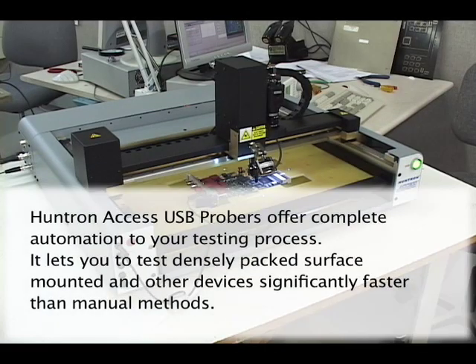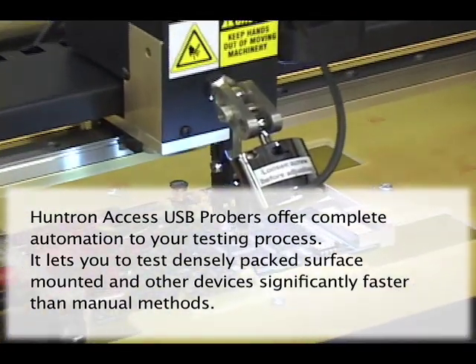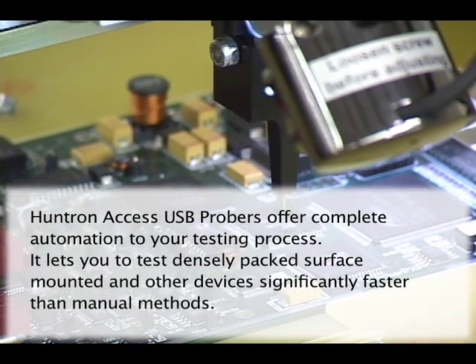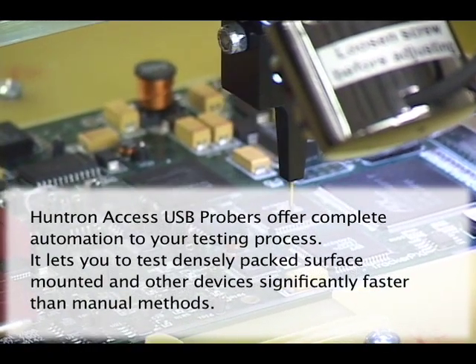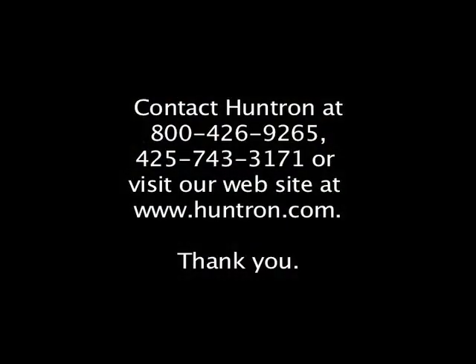Huntron Access Probers are designed to automate your test processes where manual methods are too slow and inaccurate. If you need to precisely place a test probe on a printed circuit board, contact Huntron for more information on how our automated test platforms can help.